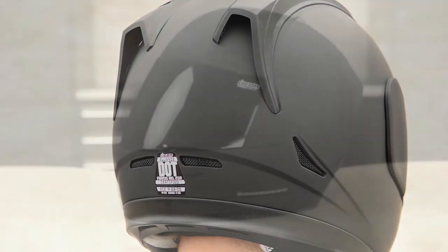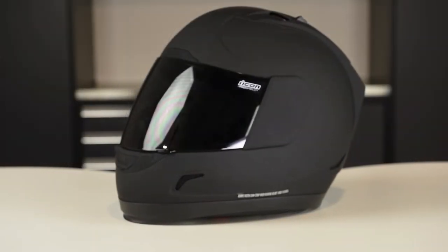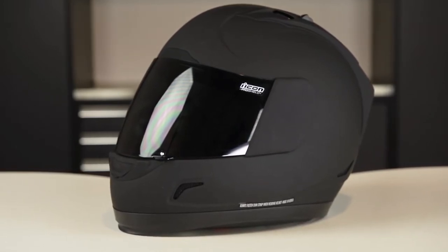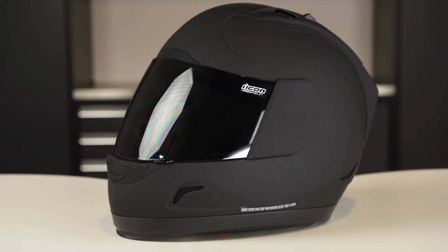One thing to note about fitment on the Alliance Dark helmet is that it does have a more long oval shape, which means it'll be a more narrow fit so it might be tighter on the sides. Definitely something to keep in mind if you have a more rounded head shape.